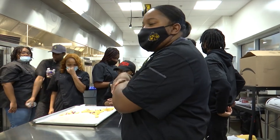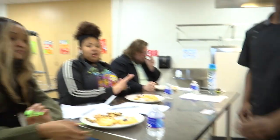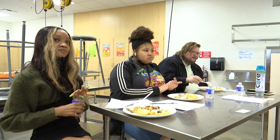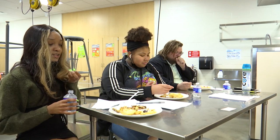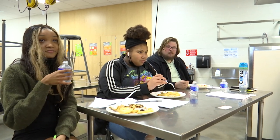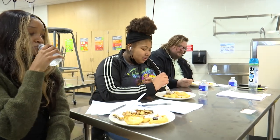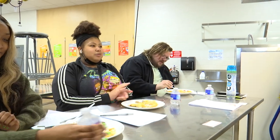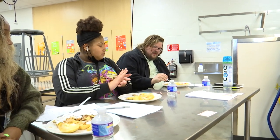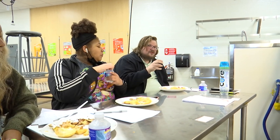Alright judges, what do you think about the meals that you just tasted? They were good. Did you have a favorite? I think it's the apple fritter. I would choose between the breakfast pastry and the chocolate pinwheels. I like the cream cheese. The apple one needed a little more time for the apple to cook, because the puff pastry was cooking fast but the apple wasn't cooking fast enough.